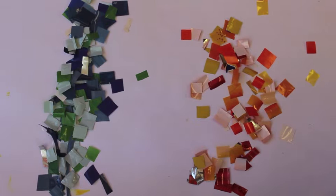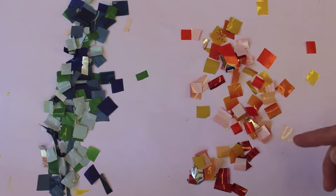I've finished cutting up the wrappers into small squares, ready for this piece of artwork. So this is my colour palette and it's a simple one. I've got yellows, oranges, a few reds, blues and greens.